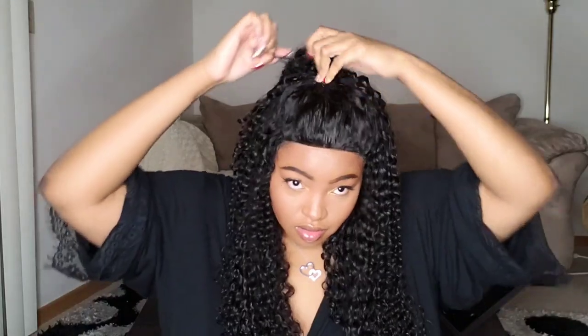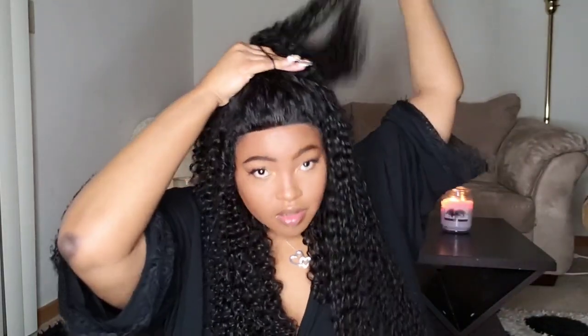This hair is so easy to manage. I love the Malaysian texture — if you're gonna get curly hair, I would definitely get Malaysian. I only put water, conditioner, and a little bit of oil and it is just popping. So go ahead and watch what I'm doing — super quick and easy.